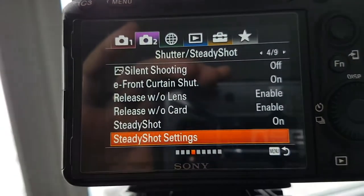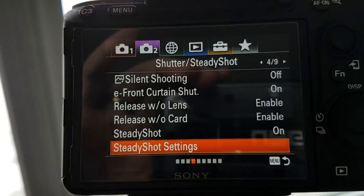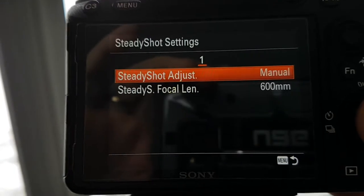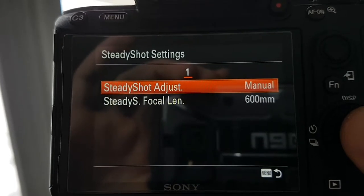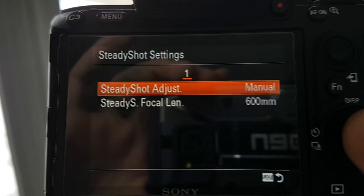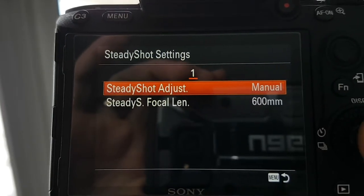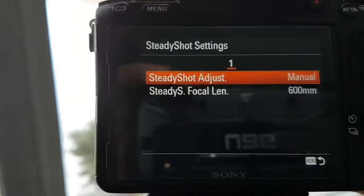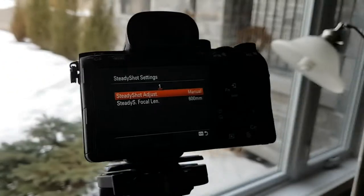Don't forget to go into your menu, and under the second camera tab, go down to SteadyShot Settings, and make sure that you've got your manual shooting set to 600 millimeters in this instance. When you're using the teleconverters, the camera will not read what lens is on there most of the time — it doesn't with these Kenko Pros anyway. So I set mine to manual. With the 200mm and the Kenko Pro, that would be 600 millimeters. So how does this 600mm f/5.6 perform? Well, let's take a look.